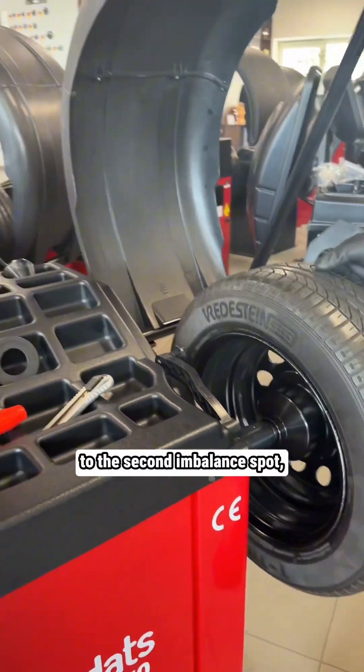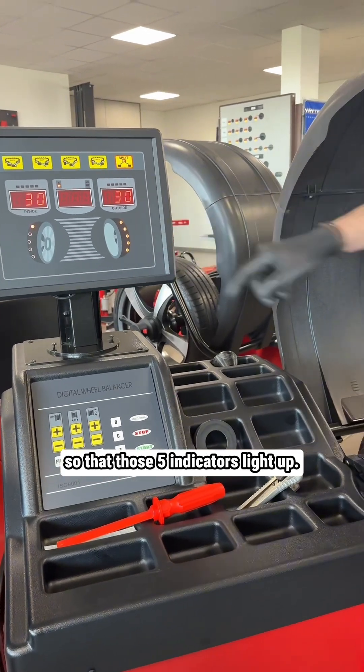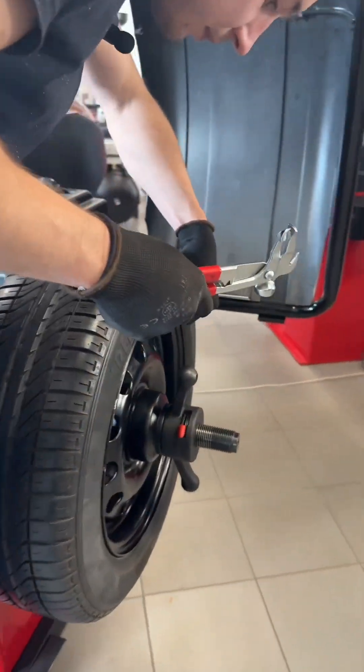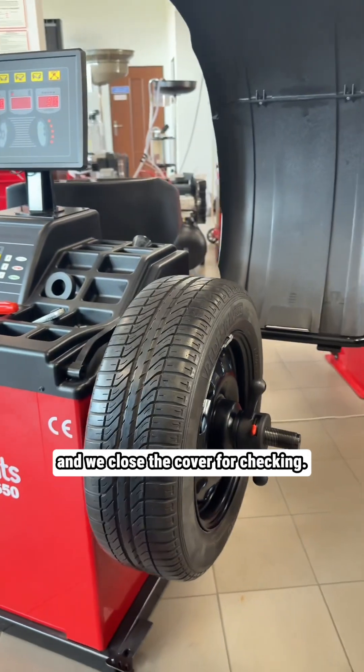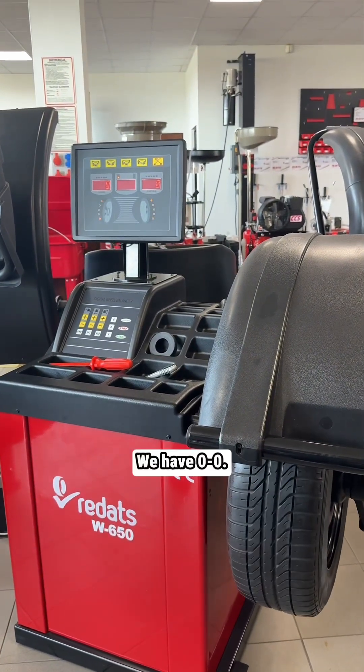We rotate the wheel to the second balanced spot so that all five indicators light up. Here too, on the right side at 12 o'clock, we affix the weight. We close the cover for checking, and we have zero zero.